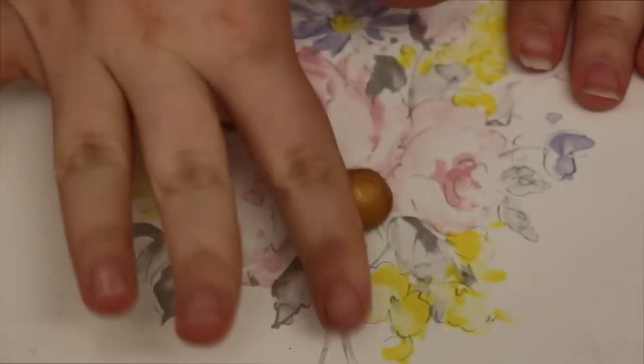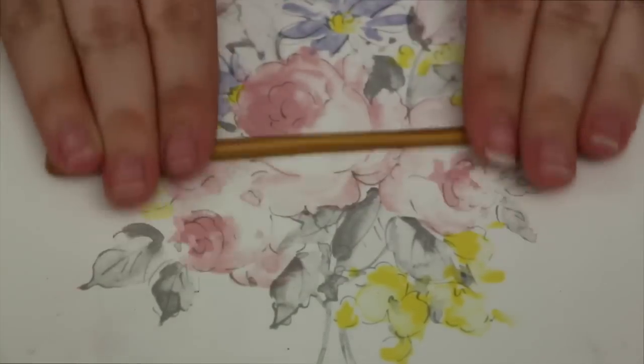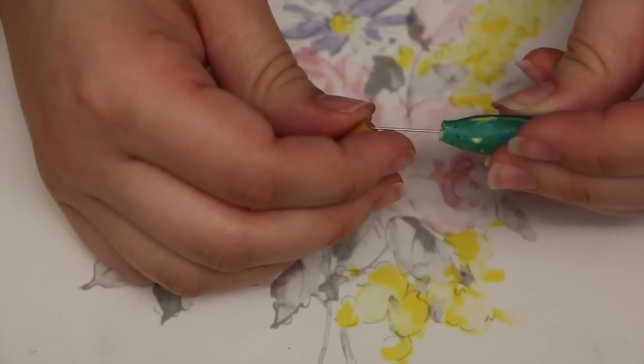Next you're going to take a small ball of gold clay — I'm using Fimo brand — and you're going to want to roll it into a nice thin log. Then cut it to your desired length and poke a hole into the top of it.